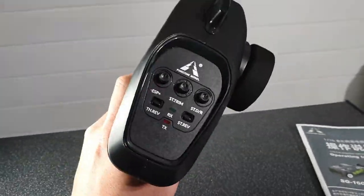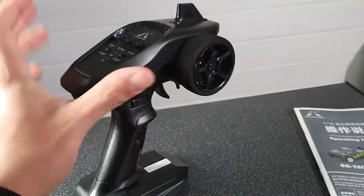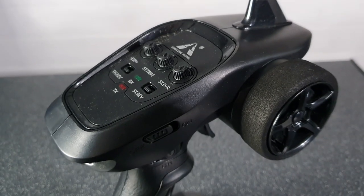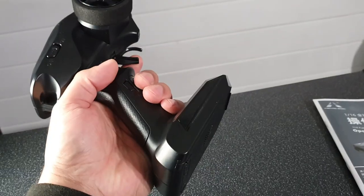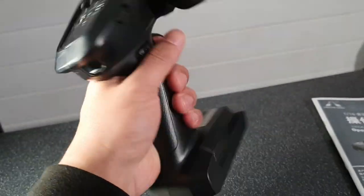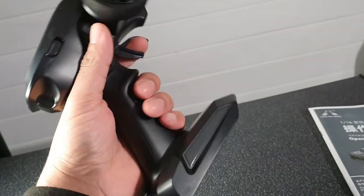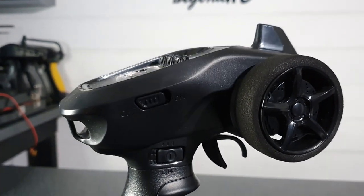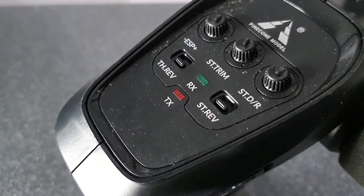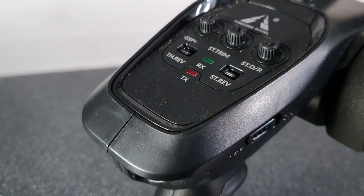Taking a quick look at the transmitter - this does feel very very nice to hold. You do get foam around the steering wheel, which is always a nice addition and does help you to get a good grip of it. General feel is quite nice, it's quite lightweight even with the batteries already in it. You've got your gyro settings, your steering trim, steering dual rate, throttle reverse, and steering reverse - the usual stuff you would see on a transmitter.